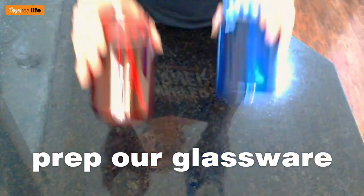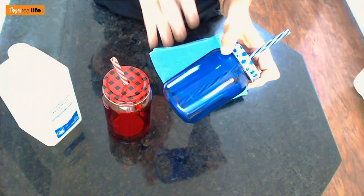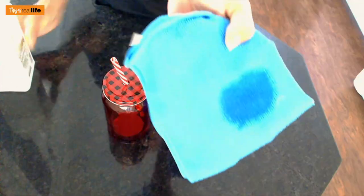First things first, we need to prep our glassware. Get some rubbing alcohol and either a cotton pad or a little microfiber towel. Clean off the entire surface of every glass — whether you bought four, eight, or ten. The rubbing alcohol removes any oils and grime, which is going to make your vinyl adhere better to the glass.